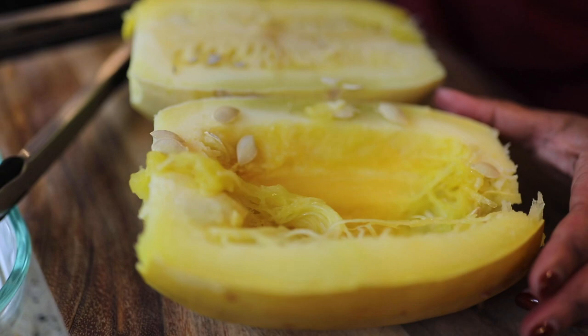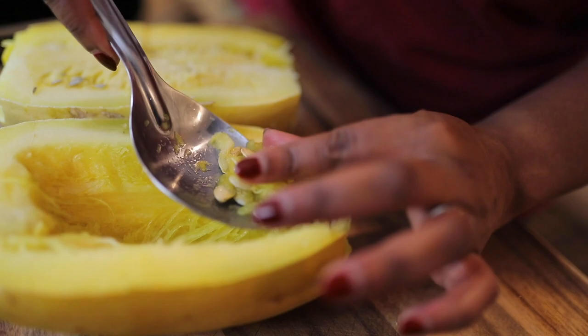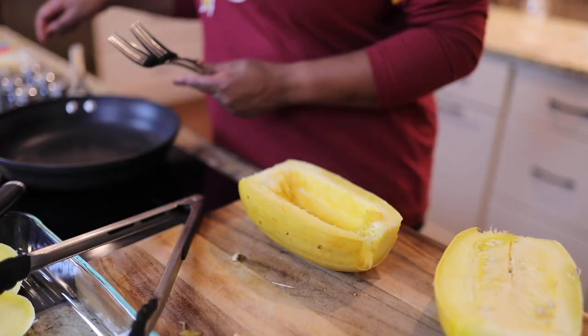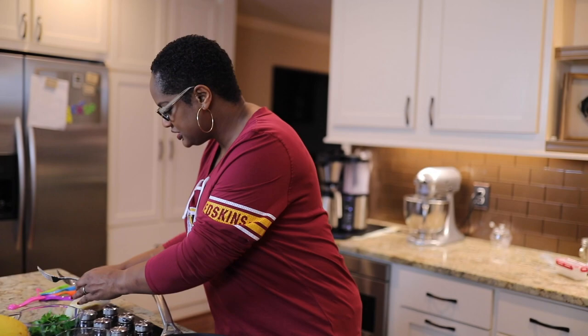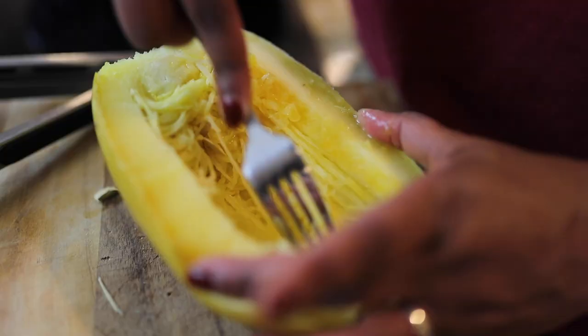These seeds roast very nicely — you can put a little salt on them, roast them, and they're just a great snack, or you can even serve them on top of a salad or something. Now I'm going to start the skillet warming up and put a few tablespoons of butter in there. We'll probably use more but we're going to start there.